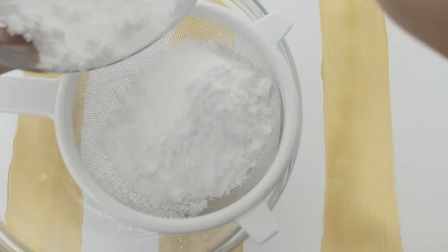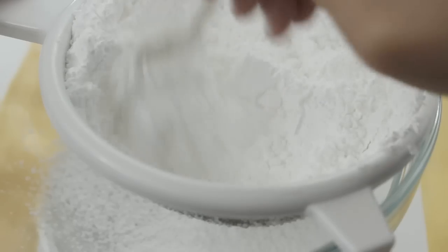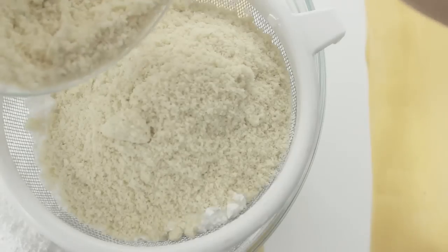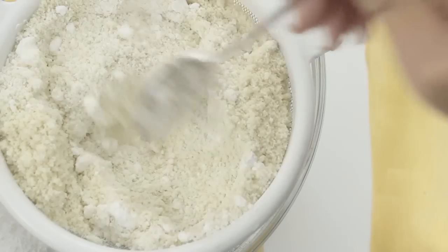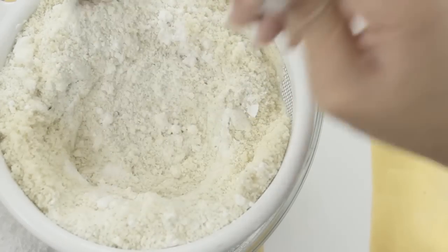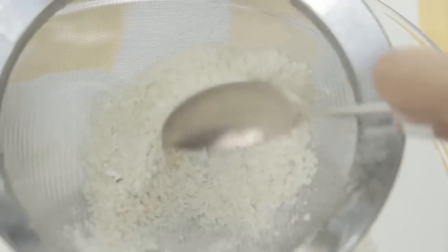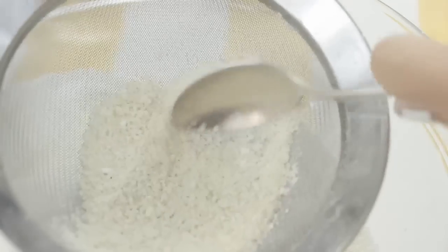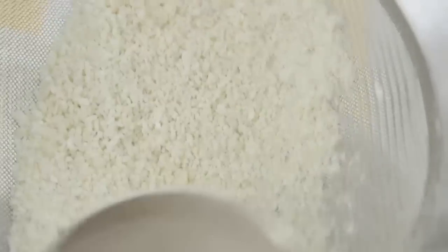Moving on to our macarons, you're going to start off by sifting 200 grams of powdered sugar. Afterwards add in 110 grams of almond flour — you can buy some at Whole Foods, or you can just make your own by grinding up some almonds. Then just go ahead and sift everything together. You'll probably end up with some larger chunks of almond flour, so just place these in a finer mesh sieve and use a spoon to help push them through.